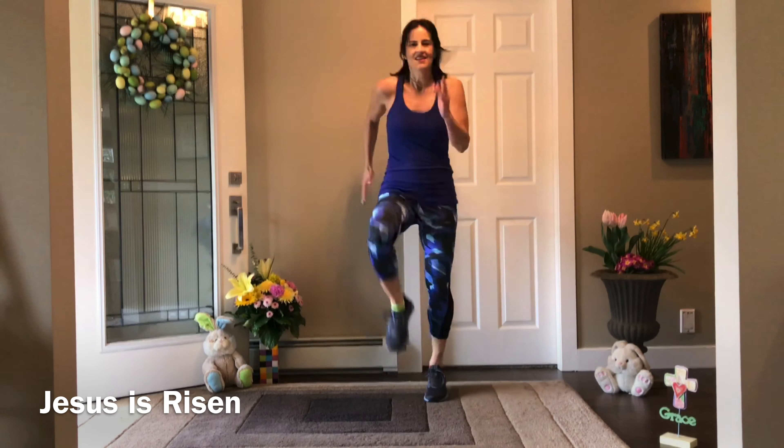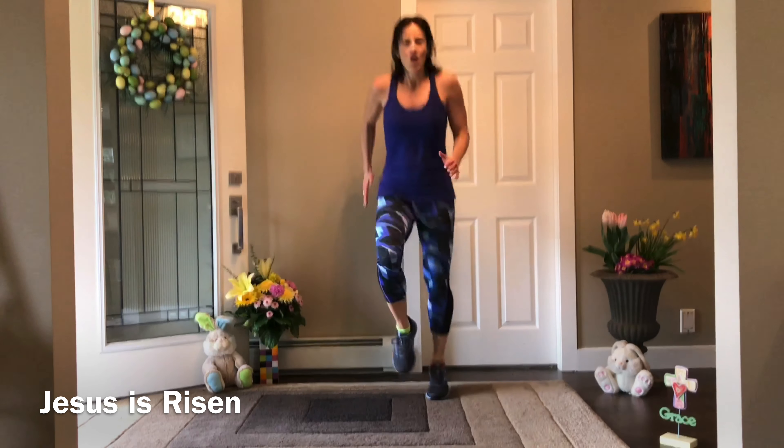Rest. E is elbow to knee — it's a Heisman. Low impact or high. Ready, set, go!